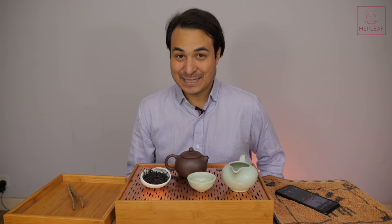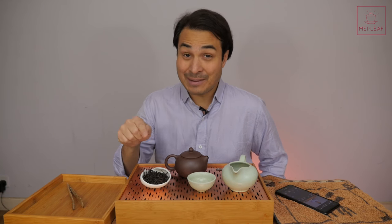Hey, teaheads. This is Don from Mei Leaf. In this video, Tasting a Famous Rock Oolong. I'm going to be introducing you to Iron Monk, aka Tie Lo Han. We're going to scope this tea and we're going to taste it. This video is going to go under the Single Tea Tasting's playlist. If at any point in time you enjoy this video, please give the video the thumbs up. The more thumbs in the air, the more tea videos are going to come your way. If you haven't subscribed to our YouTube channel yet, go click that button.